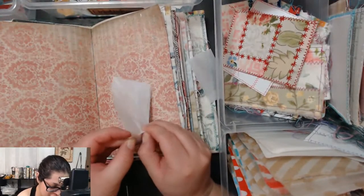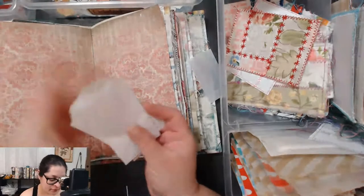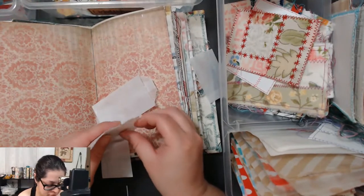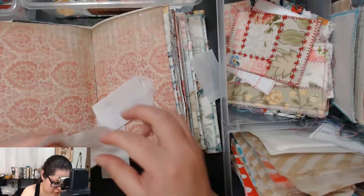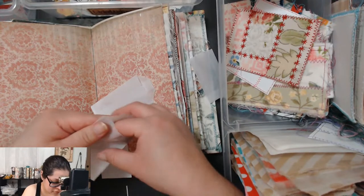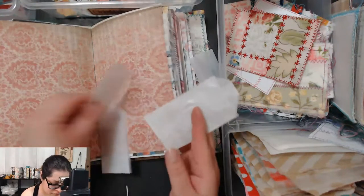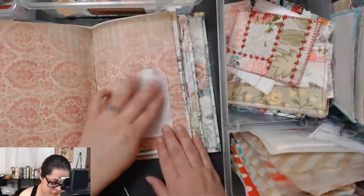I demand an explanation — how are so many of these glued together? I don't even know where I got these but I'm upset. Are you serious? How does this happen to so many of them? This one is glued too. Just ruining all these cute little bags. Now I've got three little bags left — not cool. But I want to put one here because it's perfect for a little tag.